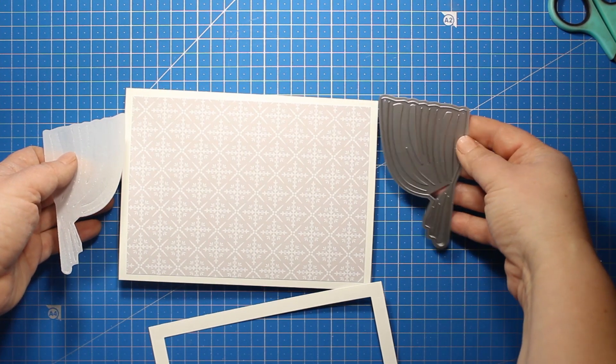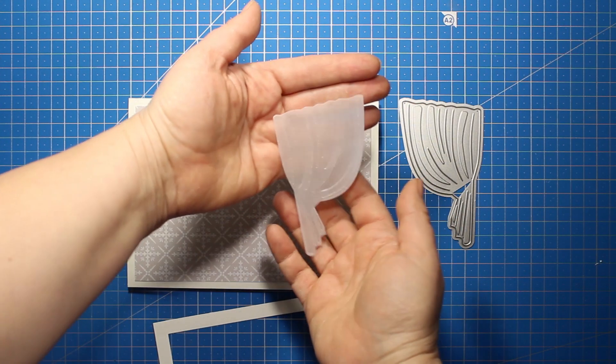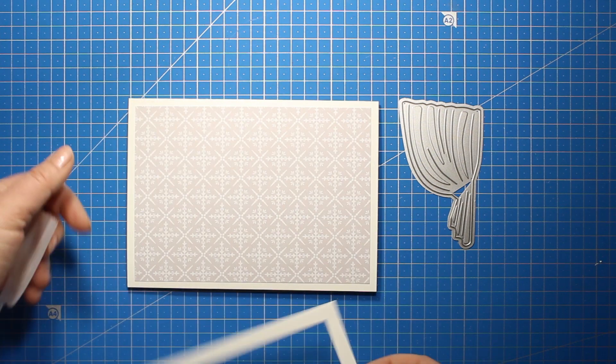I really wanted to use that bathroom curtain so I've die cut it out of vellum, and the die also creates some embossing.